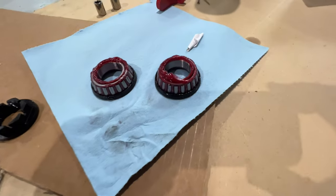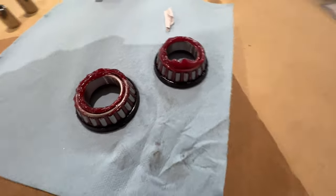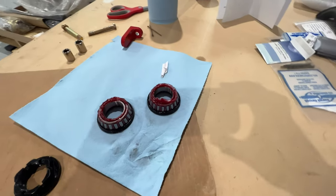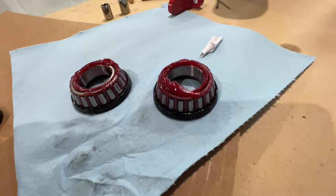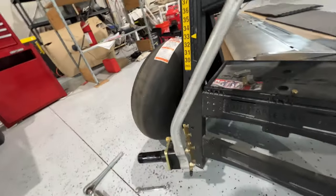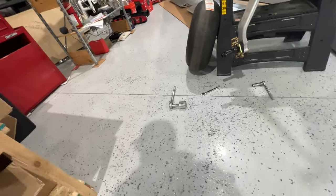The other thing a couple people commented was they didn't think I had enough grease packed in there. Just taking it out you're going to lose some grease anyway, so I'm going to repack those and make sure the grease is squeezing out between the rollers and put everything back together. The only issue I'm running into — because this is going really smooth — let me show you.